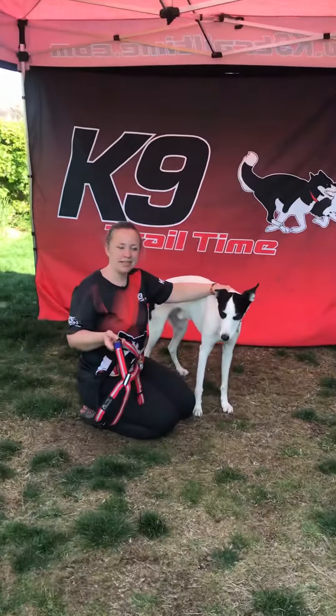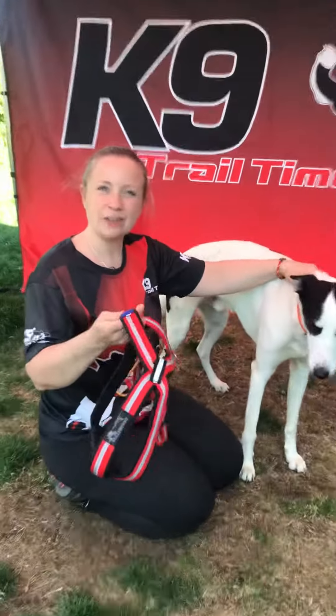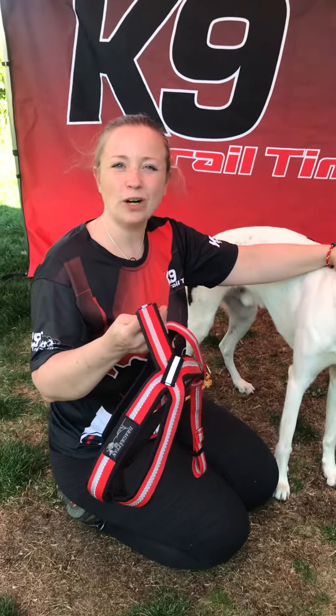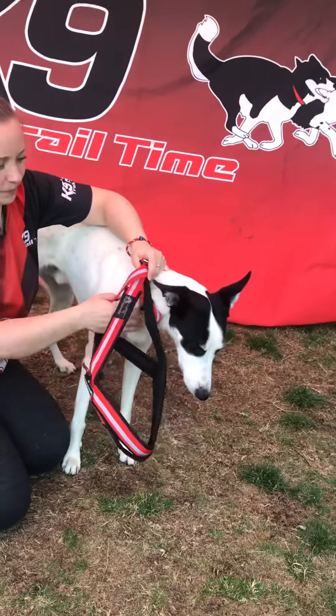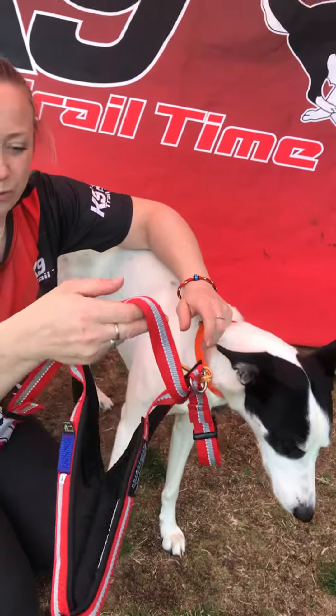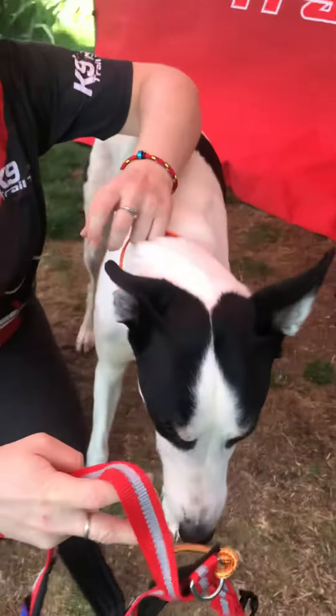I'm Emily from Canine Trail Time and in this short video I'm going to show you how to fit the Drag Wrap multi-sport harness. You need to make sure that both the belly strap top and the cord at the back are on the top when you fit this harness.